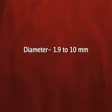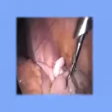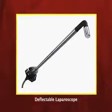The diameter of a laparoscope is around 1.9 to 10 mm. A 10 mm port is used and through that 10 mm port the laparoscope usually goes in. We also have deflectable telescopes and laparoscopes available.